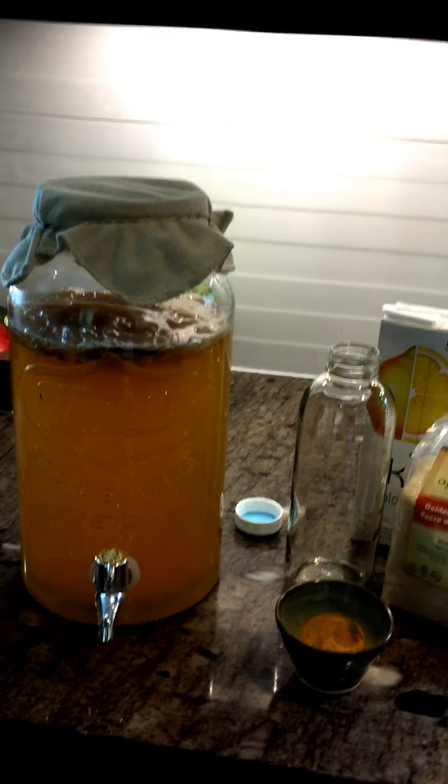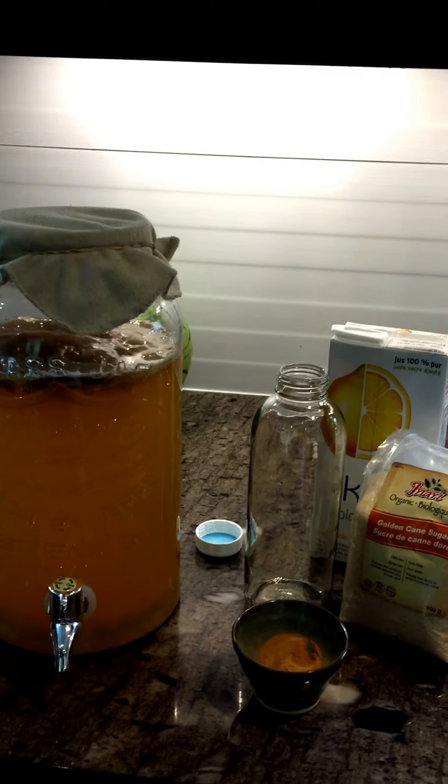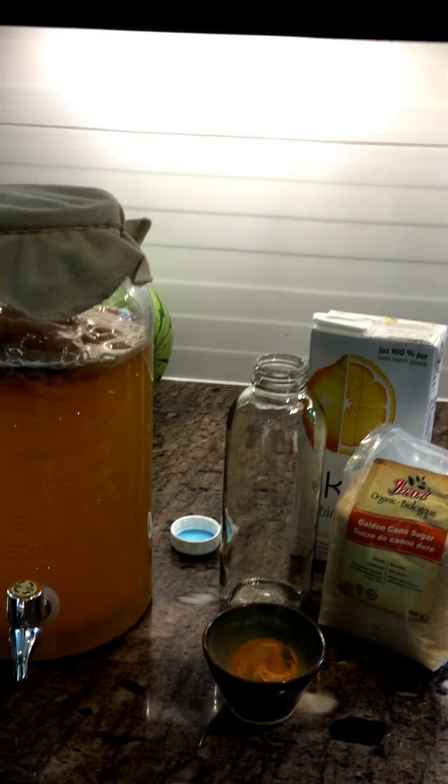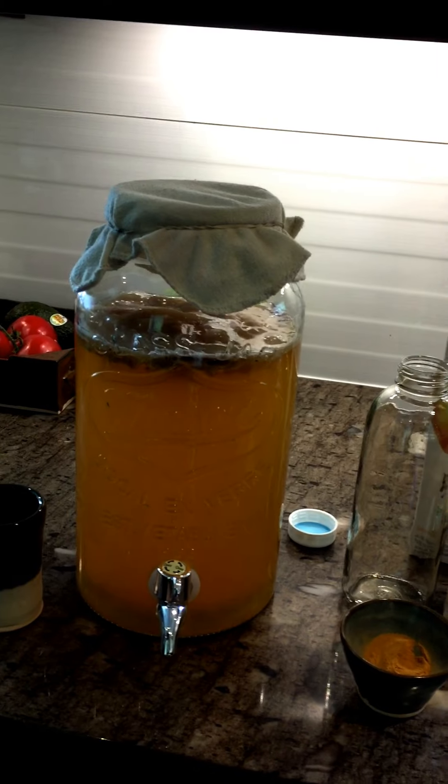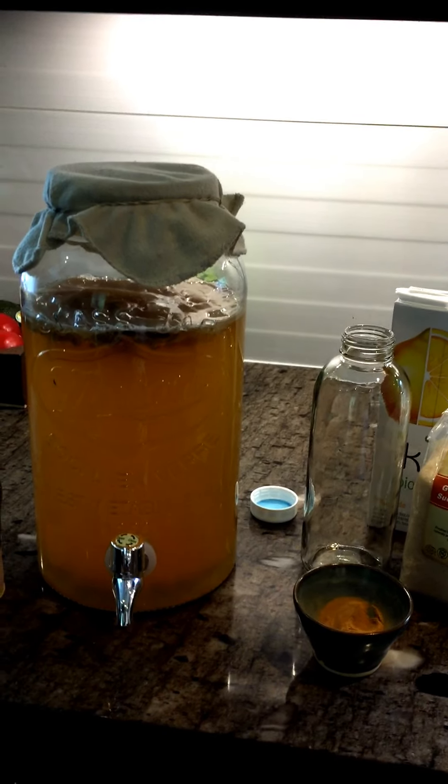If you wish to do a second fermentation after, I usually add some lemonade and some ginger and bottle it up in glass bottles. I am in love with using instant tea for my kombucha — it is so easy.